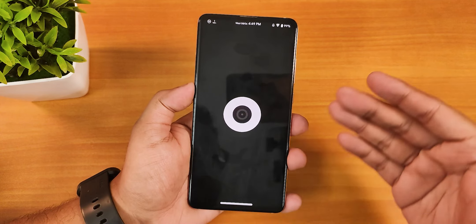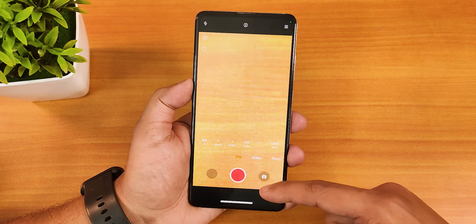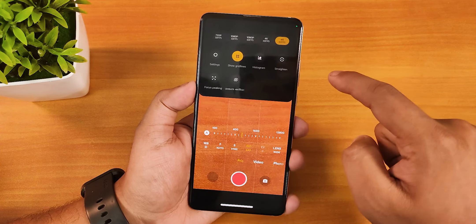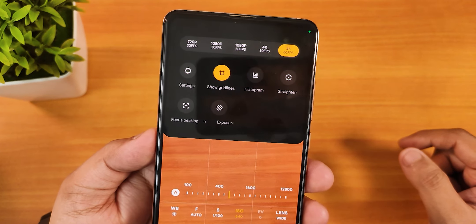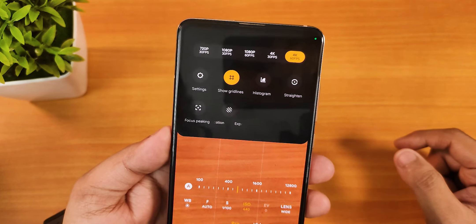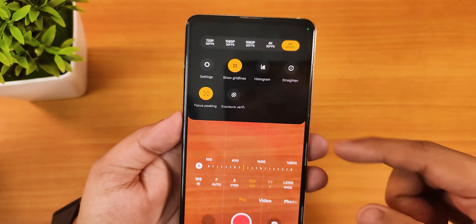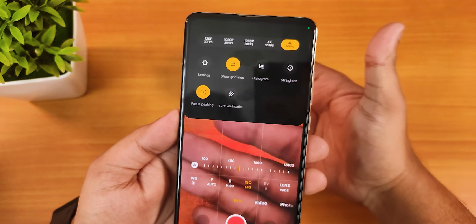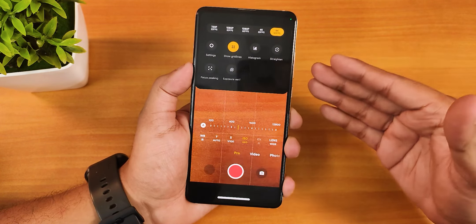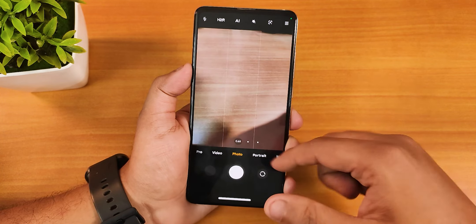Let me show you the ANX camera first in the pro video section. If you switch to video mode, we have ISO control, and as you can see there is a 4K 60fps option. You can also do 4K 30, 1080p 60, 1080p 30, and 720p 30fps. You can also enable focus peaking to see where it's focusing.